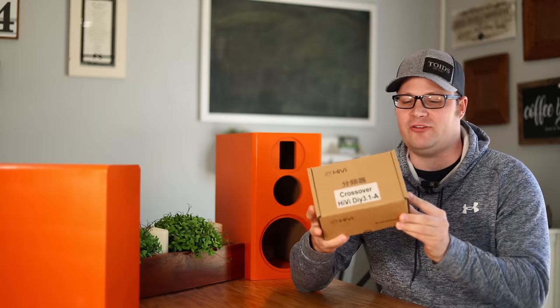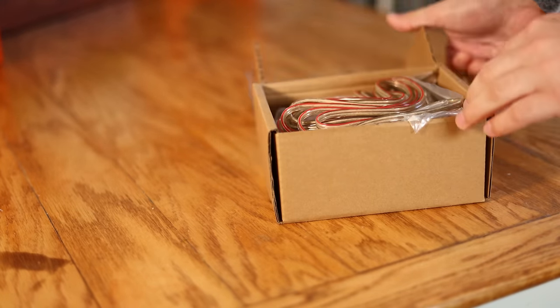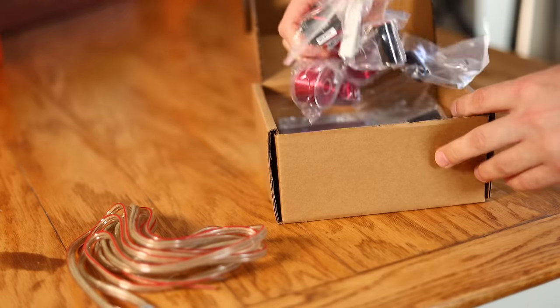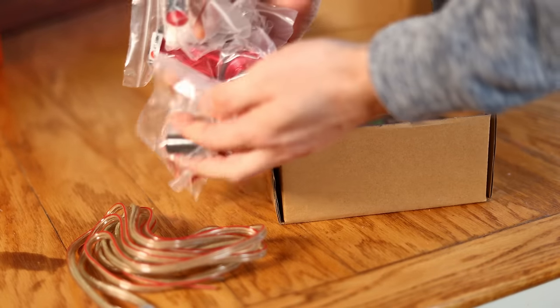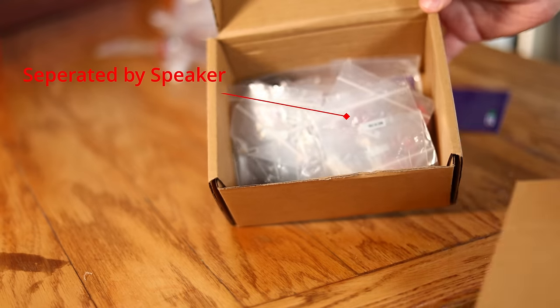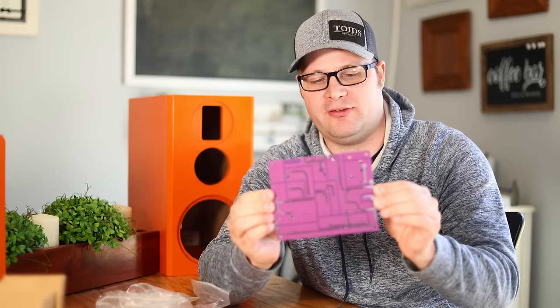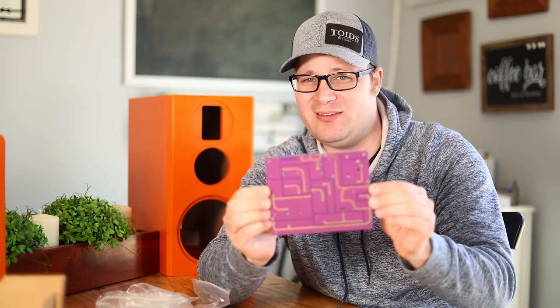It's time for the crossover, and everything comes right inside this box. One of the things I love about this kit is they make it really easy for anyone to do. All of the parts are marked out on the board and they have solder points everywhere on the back, so this should be really easy.